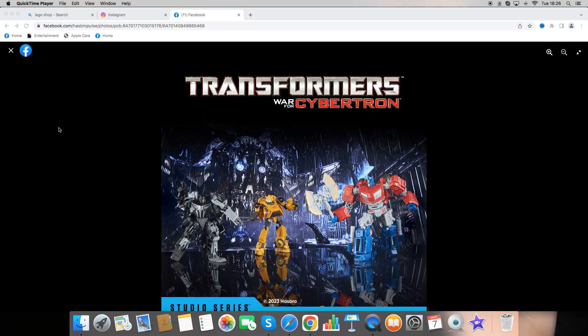It looks like we are getting some brand new Transformers figures based off of War for Cybertron. These are going to be for the Studio Series line. We're gonna be getting three in total: Optimus Prime, Bumblebee, and Barricade.